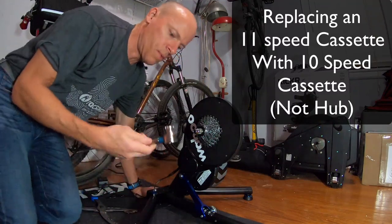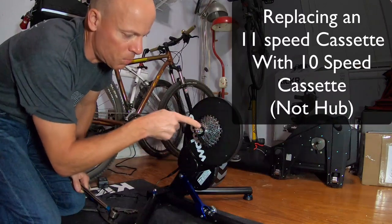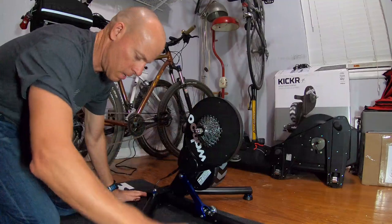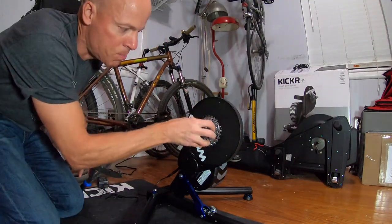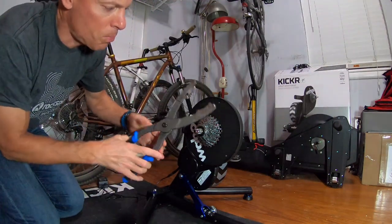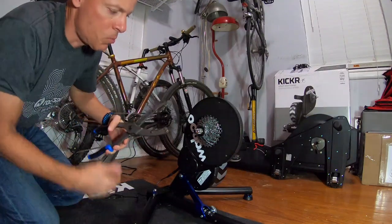I have some tools here. When you're taking off a cassette, you have a lock ring, so I have a lock ring tool that I'm going to be using. A lot of people use chain whips to hold the cassette in place so that you can unscrew the lock ring. Park came out with these cassette pliers, which is a lot easier than using the chain whip.